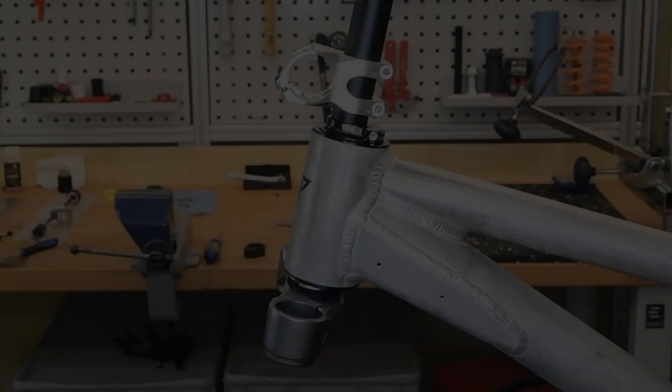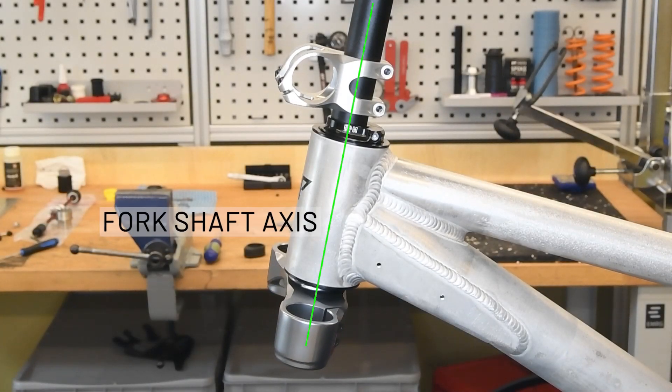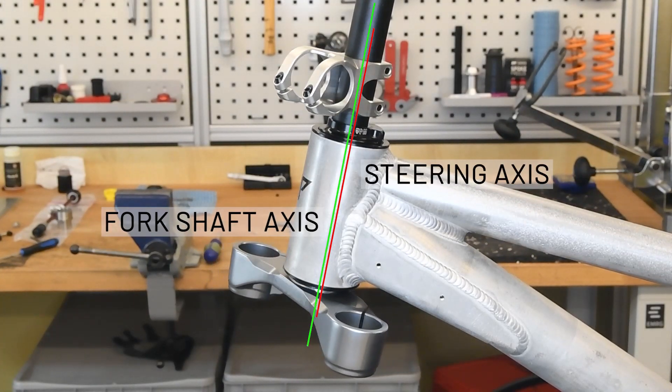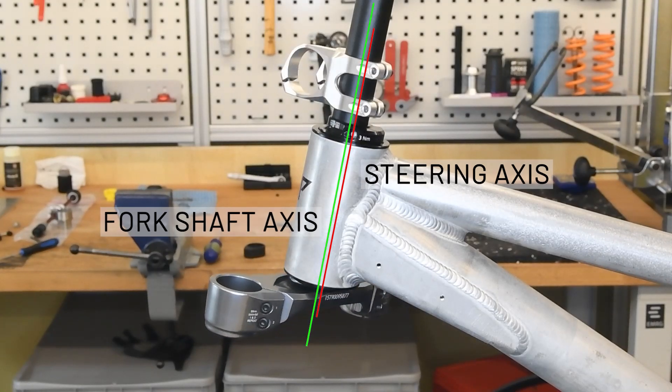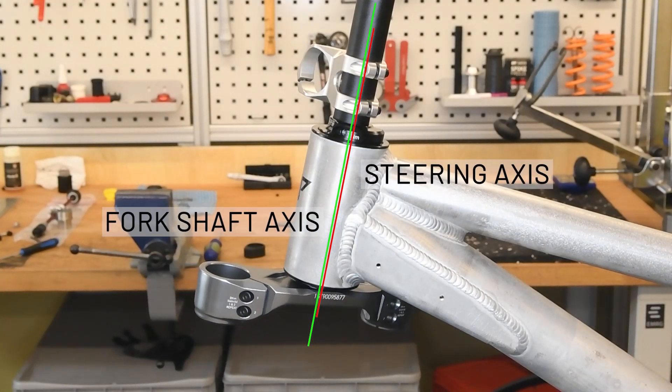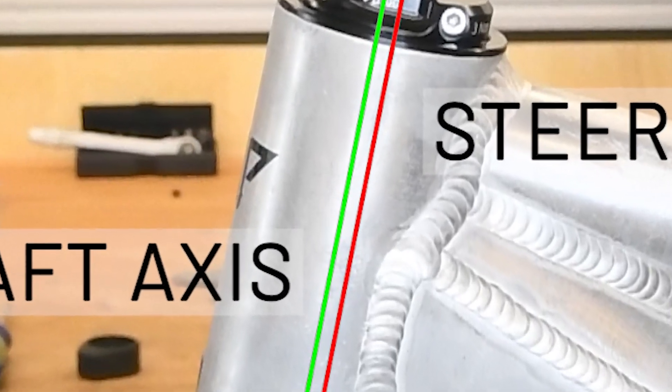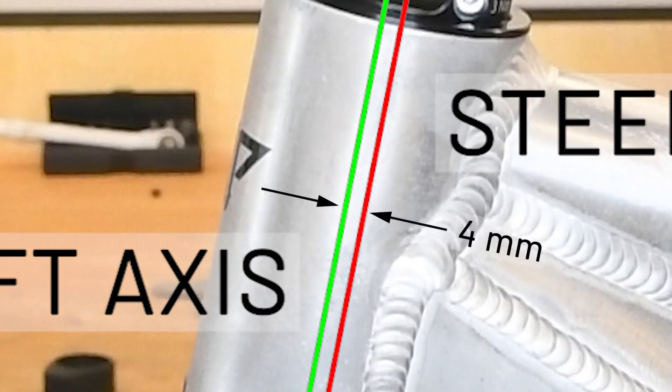With the Virtual Pivot Headset, however, the fork shaft axis is moved in front of or behind the steering axis by using two eccentrics. The fork therefore no longer rotates around the fork shaft but around the steering axis. The offset between the steering axis and the fork shaft axis is 4 mm. An adjustment range of 8 mm can be achieved by turning the eccentric.